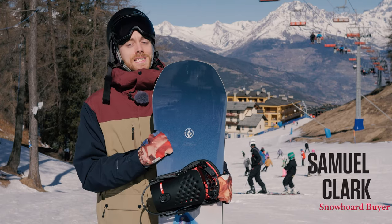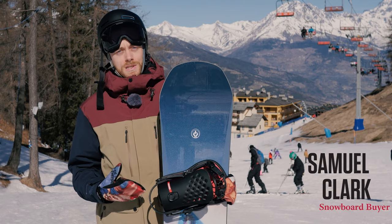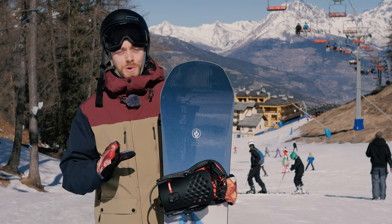Hey, I'm Sam from Snowknock and this is the latest Capita Defenders of Awesome. This board has long been a favorite with the guys in store — if you speak to quite a few of them I'm sure they'll tell you that they've got one.